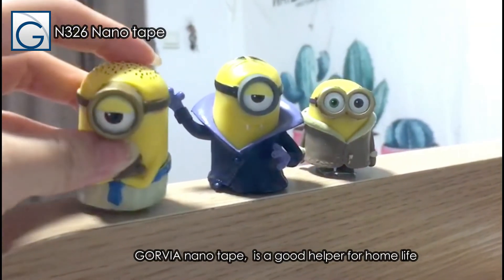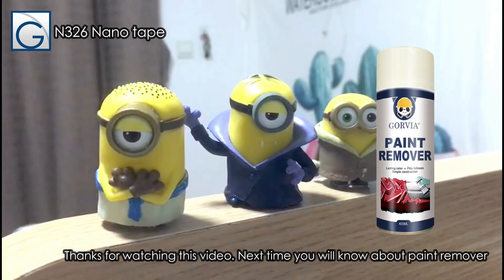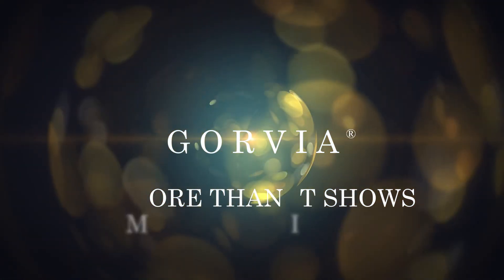Gorvia Nano Tape is a good helper for home life. Thanks for watching this video. Next time you will learn about paint remover. Bye-bye.